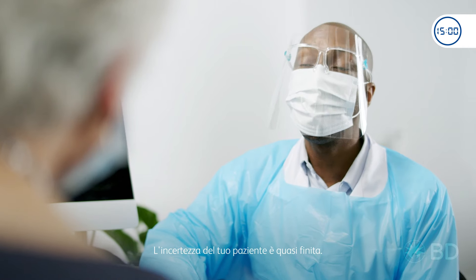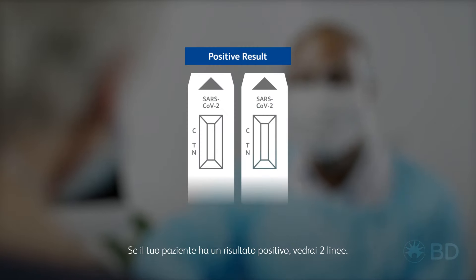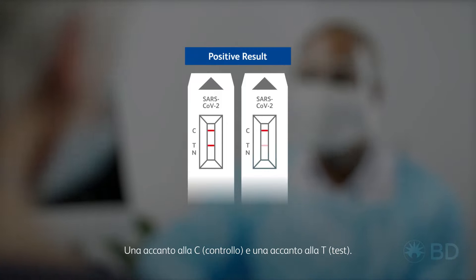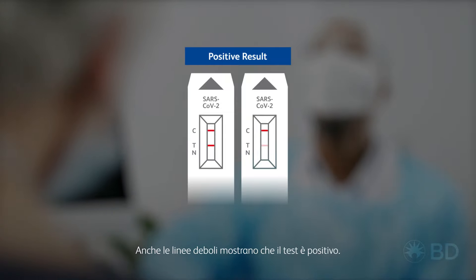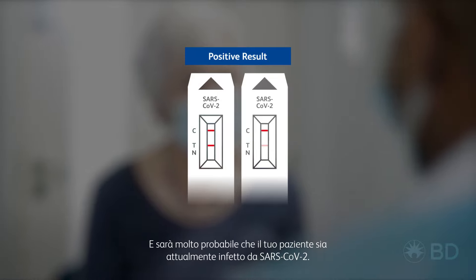Your patient's uncertainty is nearly over. If your patient has a positive result, you will see two lines — one next to C (control) and one next to T (test). Even faint lines show the test is positive. It is very likely that your patient is currently infected with SARS-CoV-2.